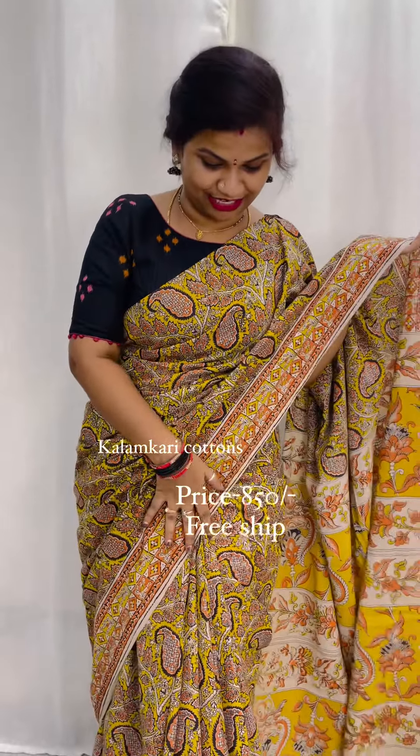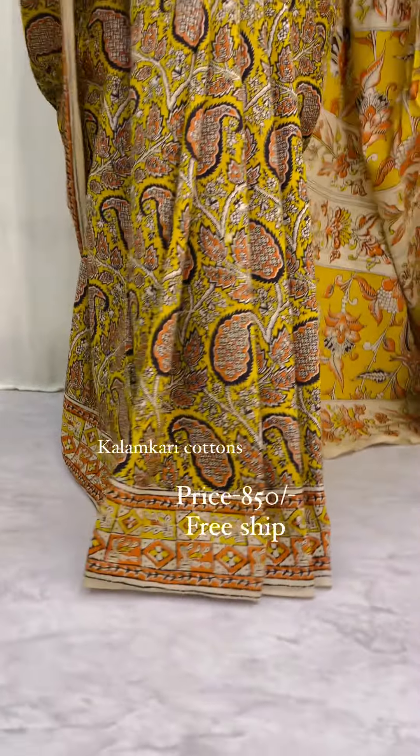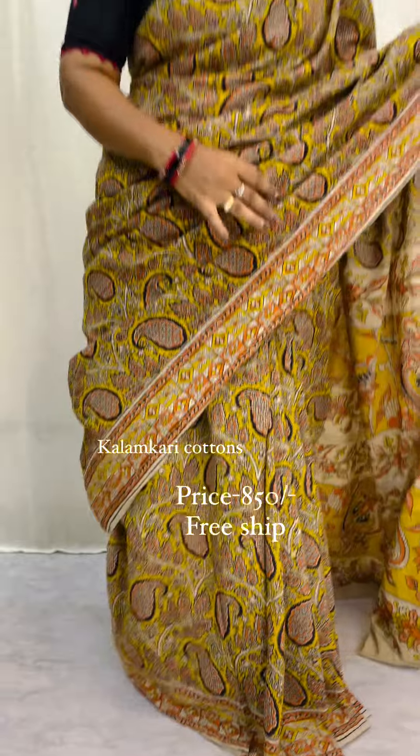It has an aloe look. It is done in the beautiful batik, done in the ajrak prints, and done in Kalamkaris. Different type of concept.